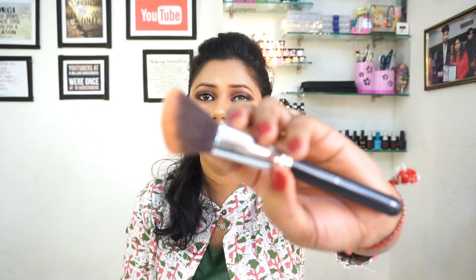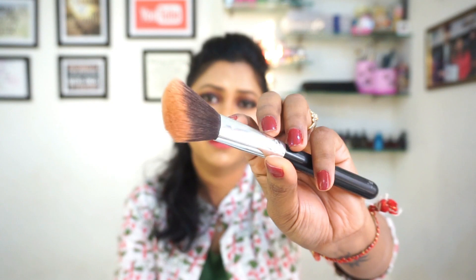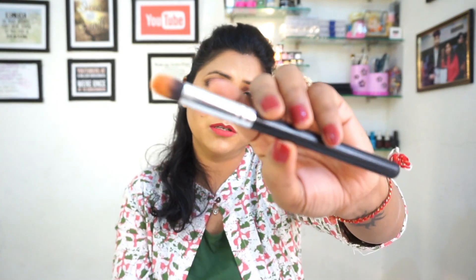The next brush is our blush brush. This is a tapered brush which we apply on the cheeks. We also need a concealer brush. This concealer brush is very small.